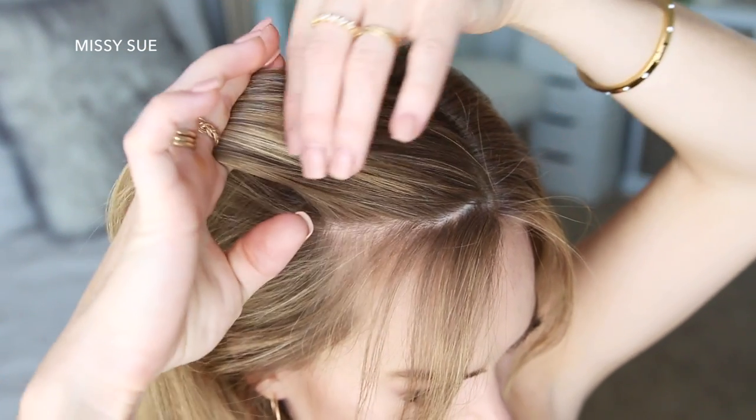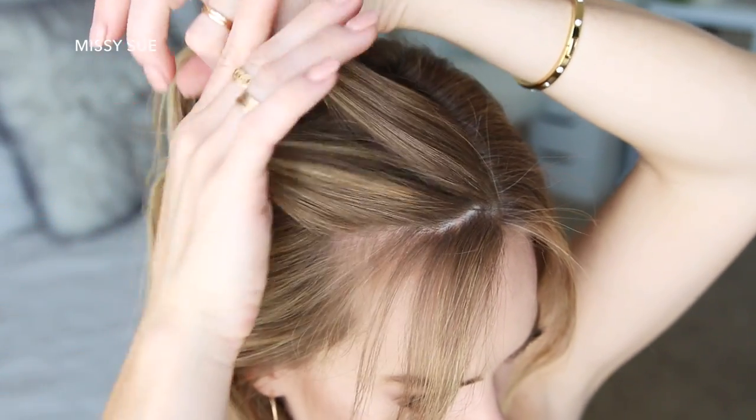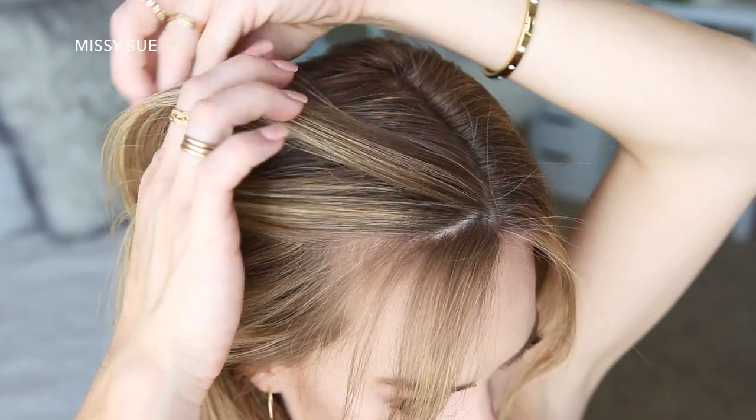Now I'm going to pick up a triangle-shape section on the right side of my head near the part and hairline and divide it into three smaller pieces. I'm doing a Dutch braid, so I'm going to cross the right strand under the middle, then cross the left strand under the middle.